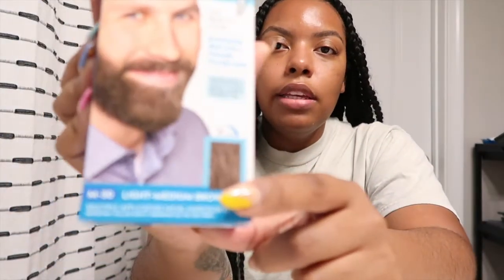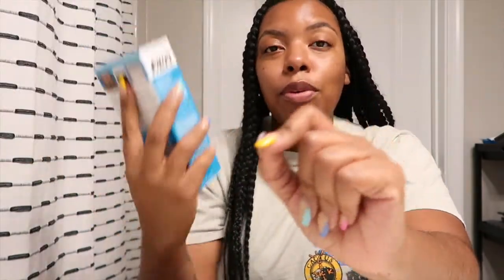So I'm about to go ahead and use this product. This is the Just for Men Mustache and Beard, and the color is light medium brown — that's the color I chose. They had jet black, medium brown, and light brown. I didn't want them to be too dark, so I went with light medium brown. The color code says M3 on here.